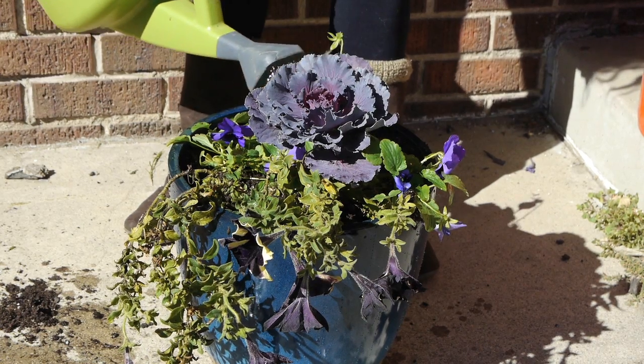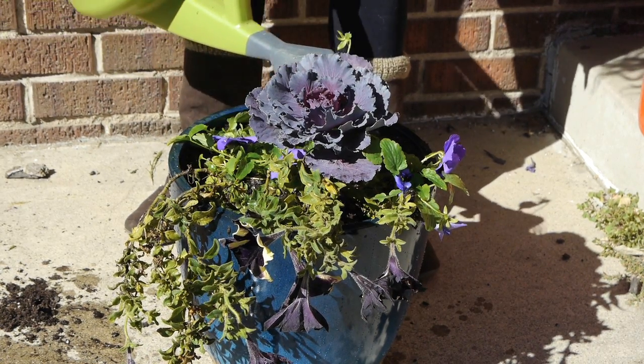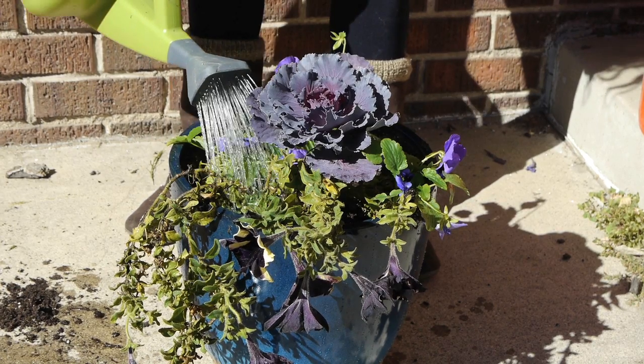Once planted, give the pot a good drink. Refer to your plant tags to determine how much water and how often you will need to water. Enjoy watching your hard work bloom. This is Lila Scott and Zoe Wood with Colorado Backyard Farms discussing how to create a garden planter.